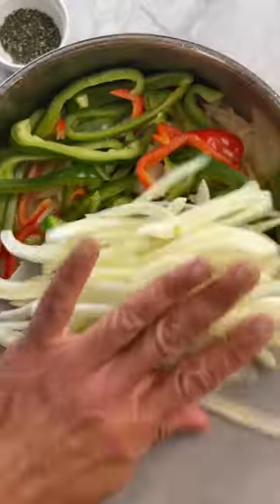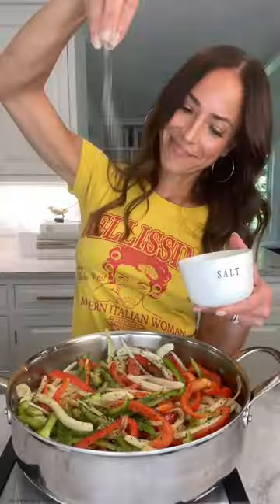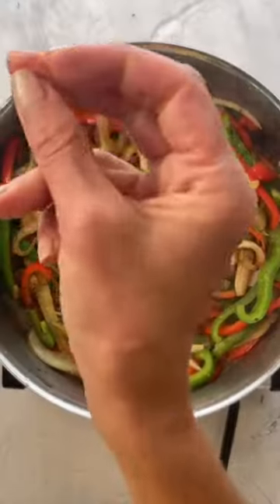Add onions, garlic, peppers, and I added fennel — that's totally optional. Season those veggies, cook till tender, and get them out of the pan.